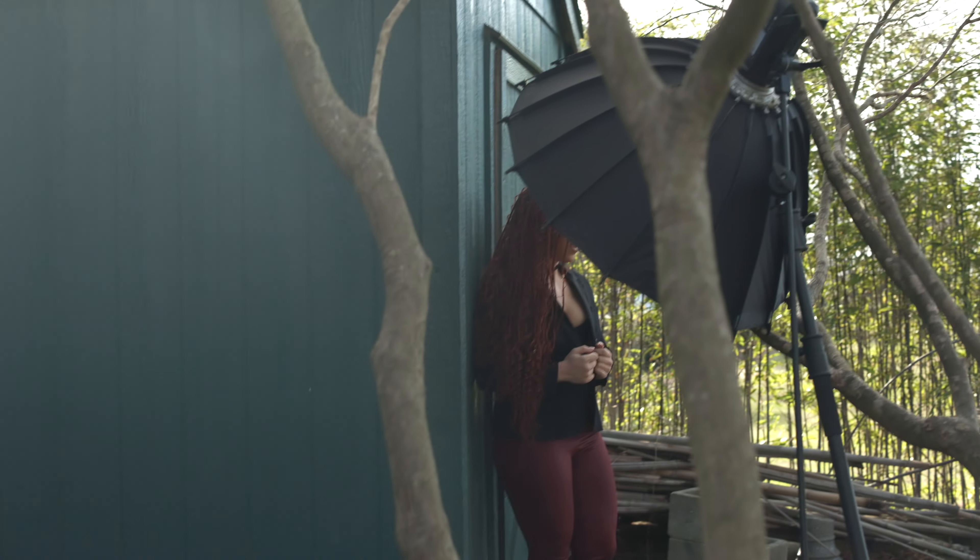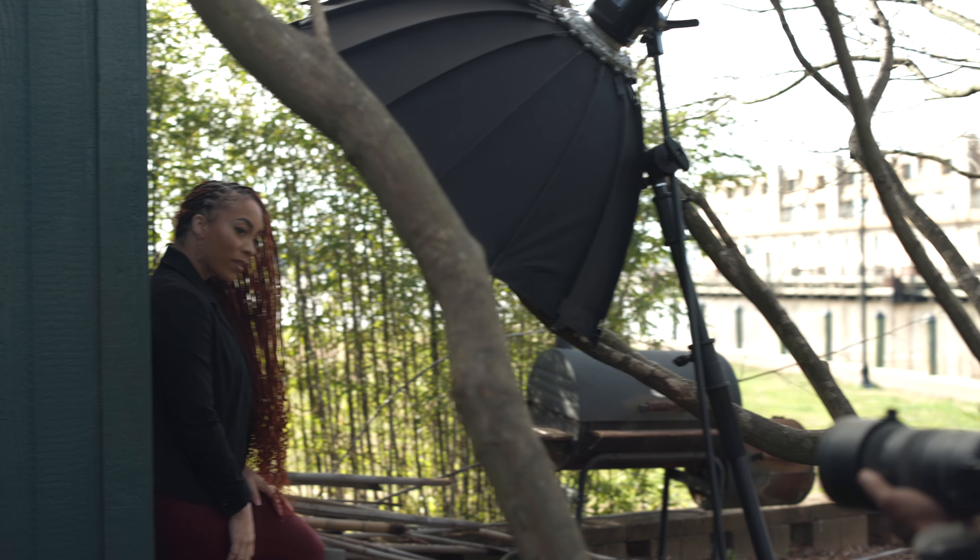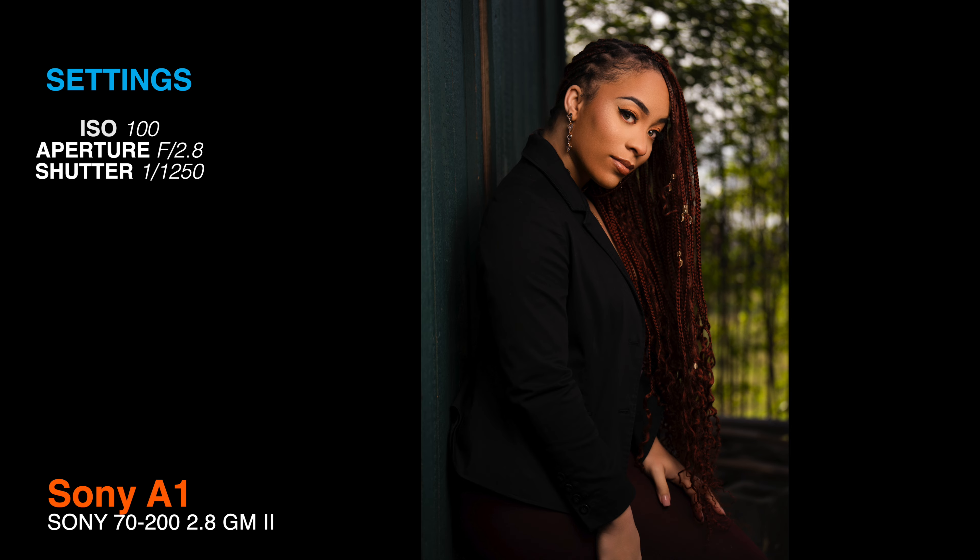Stay right there — I got to switch lenses real quick. Here we go, ready? Right there, perfect. Ooh. Good, I like that. Work, work, work, work.